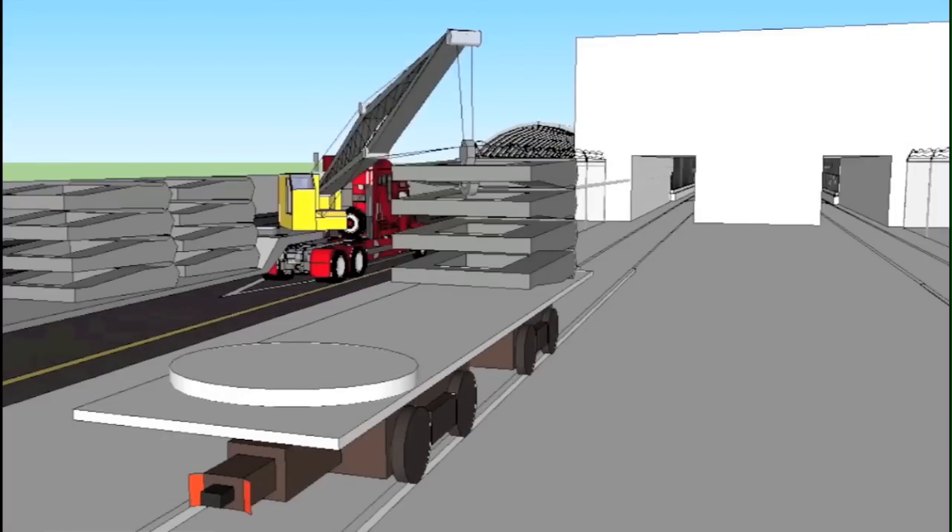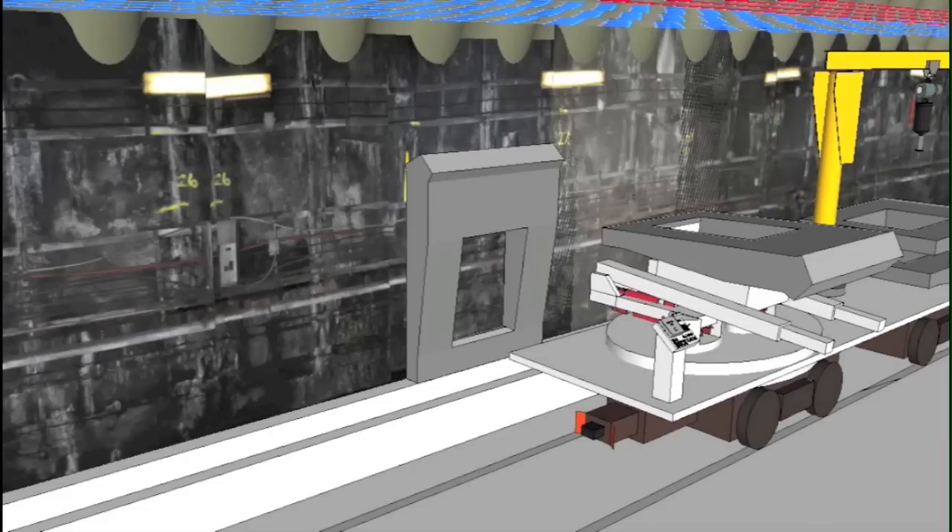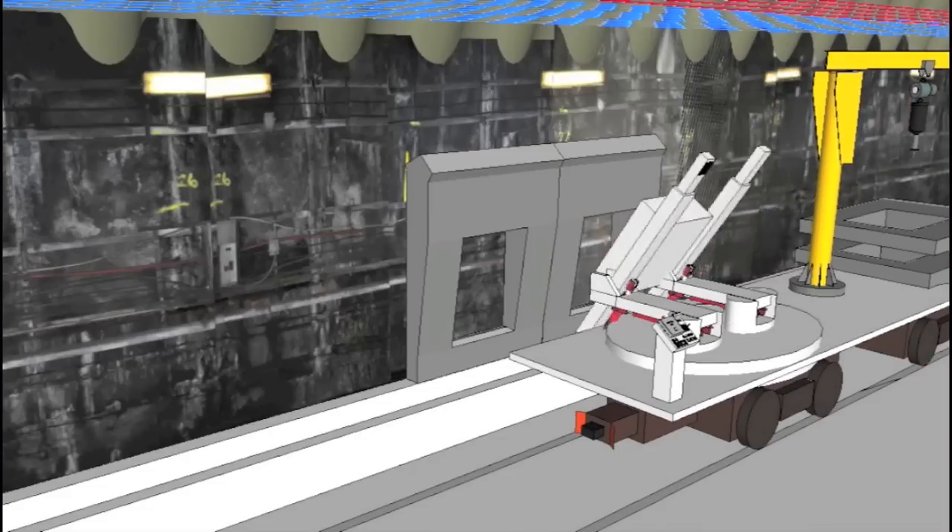Following that, Metro would build the starter walls, which will support the precast arches and require seven non-consecutive weekend shutdowns to complete.